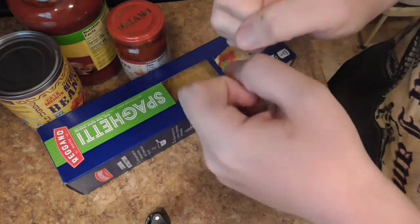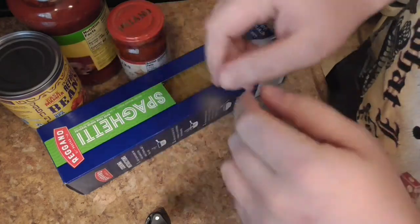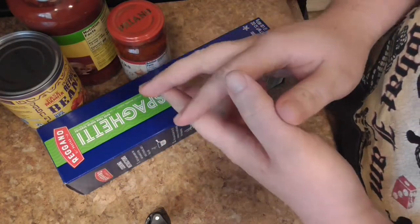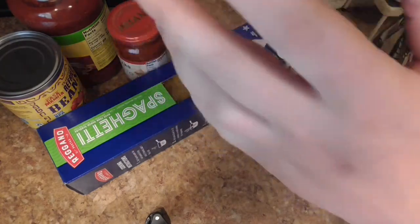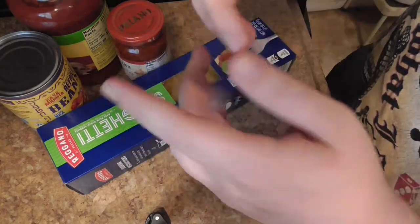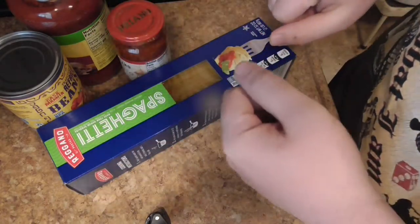Today we're going to be using a whole bunch of different ingredients to make something — I don't really know what it is, but something. It's basically a way of using what you got instead of having to go get a lot of stuff. Because the stores are empty right now, by the way. This is 2020 and the coronavirus is in full swing here in America.